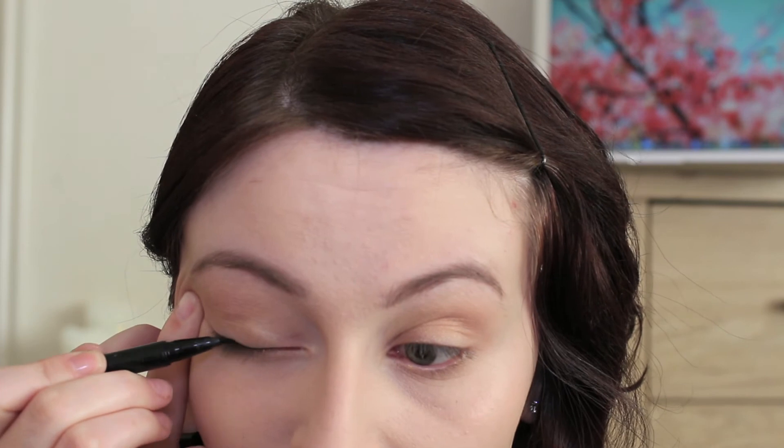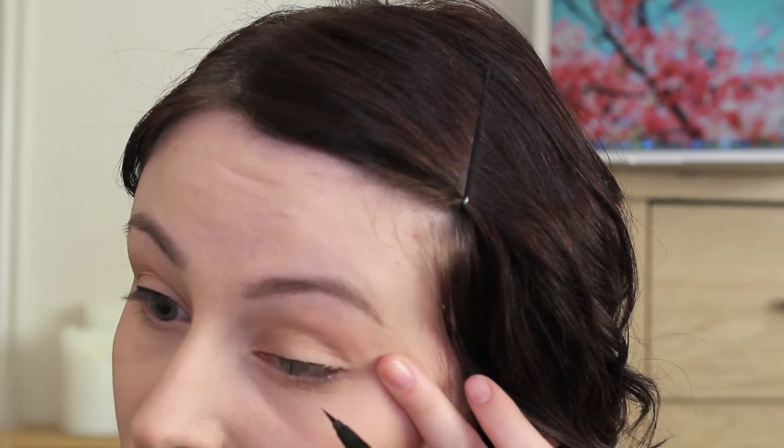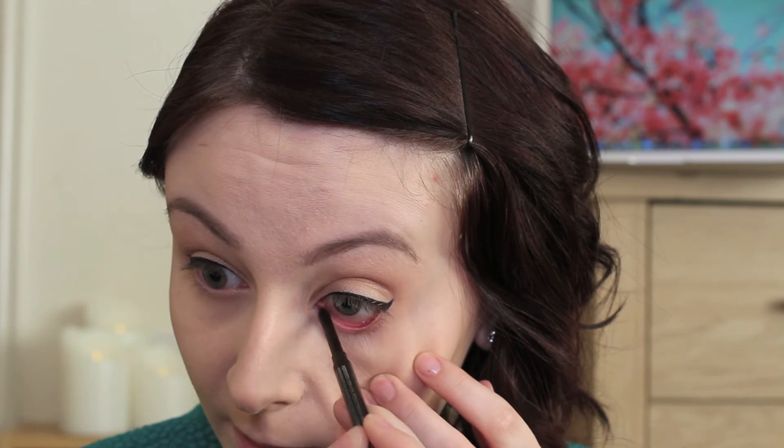For the Oscars, Emma Stone kept her eyeliner quite simple with just a nice thin flick. For that I'm going to use the Kat Von D Tattoo Liner — it's my favourite and I use it in pretty much all my videos. I'm also going to define the waterline of my eyes a little bit, using the Collection Eye Definer in shade number two brown, applying that lightly on my waterline.